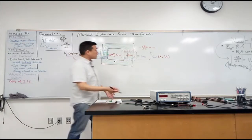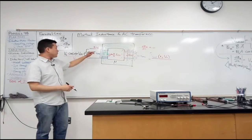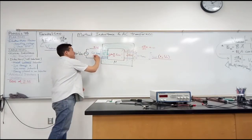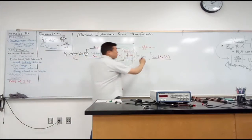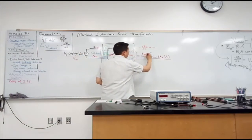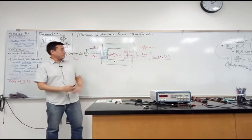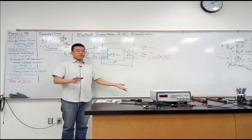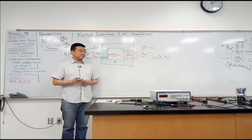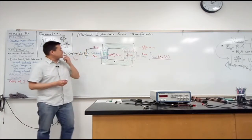I want to figure out the relationship. If I have 50 turns on one side and 10 turns on the other, how will the output voltage compare to the input voltage? Will it be higher or lower? Higher? Alright, let's see.